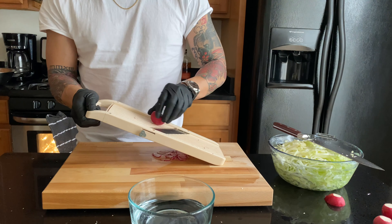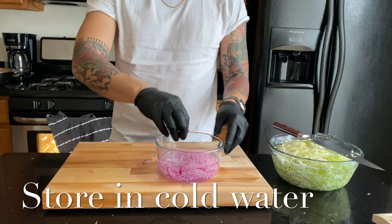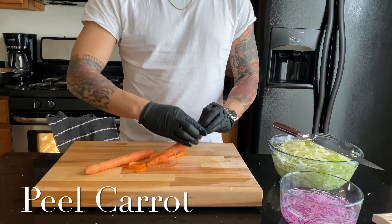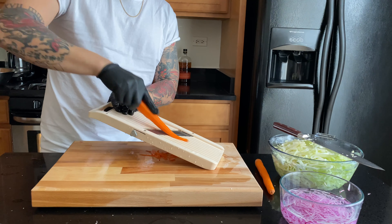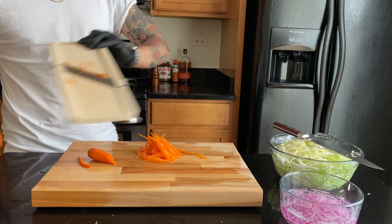I'll share an industry secret — we use the Japanese mandolin on a lot of cuts. We're doing the radish with this, and after it's cut and julienned we're going to soak it in some water to crisp it up. I'm using a Y-peeler I've been using for 16 years — my favorite. Now I'm passing the carrot through the Japanese mandolin, but mind your fingers because that could turn out very bad.